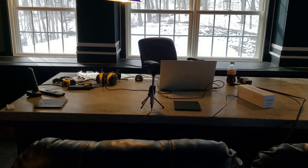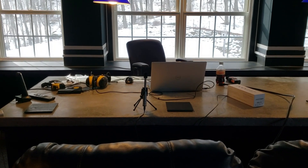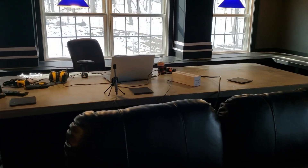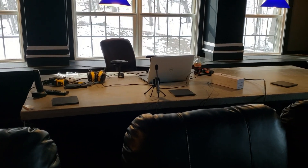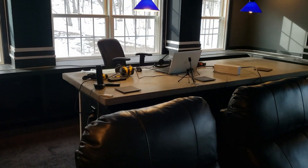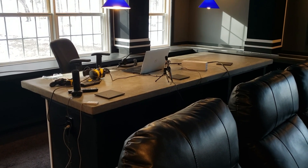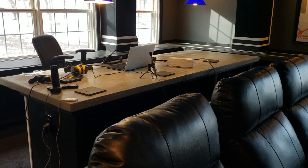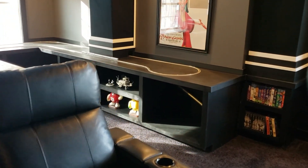Today's video is about something I mentioned in my last video — going through how much this theater cost me. It's a video I honestly didn't plan on doing, and I'm still not sure I should have. But today's video is going to be all about how much this home theater cost me. I honestly didn't know until I totaled everything up. You can be the judge whether you think it's a big number or not — let me know in the comments. I wasn't planning on doing this theater build, certainly wasn't planning on doing a video about it, and wasn't even keeping track of costs because I really didn't want to know.